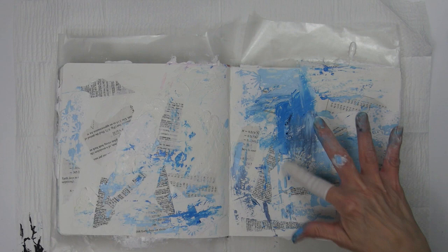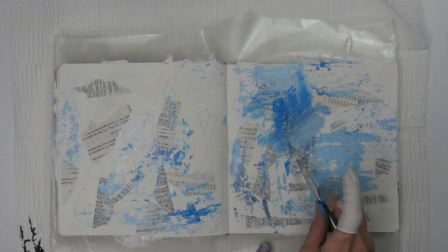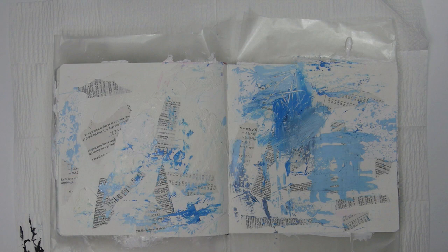Here I'm using a paper piercing tool to create some marks or scratches in the paint. You have to be really quick and do that before the paint dries — my paint was drying really quick.